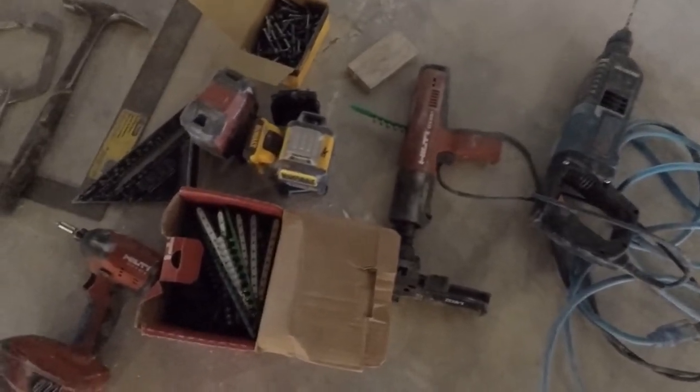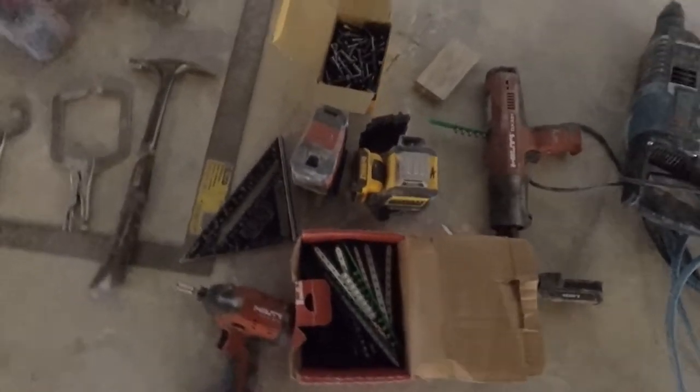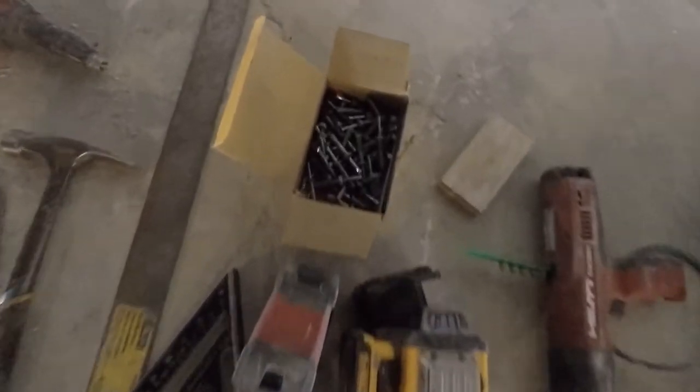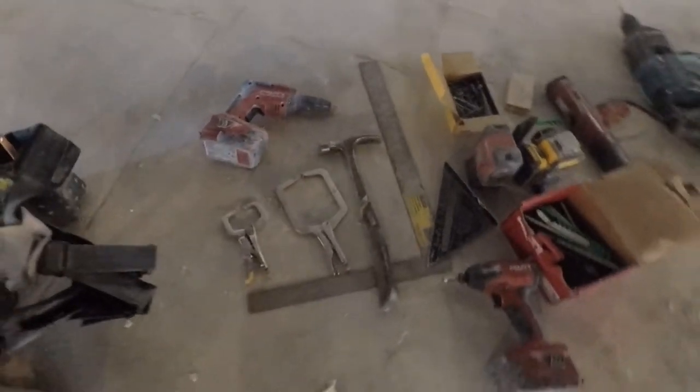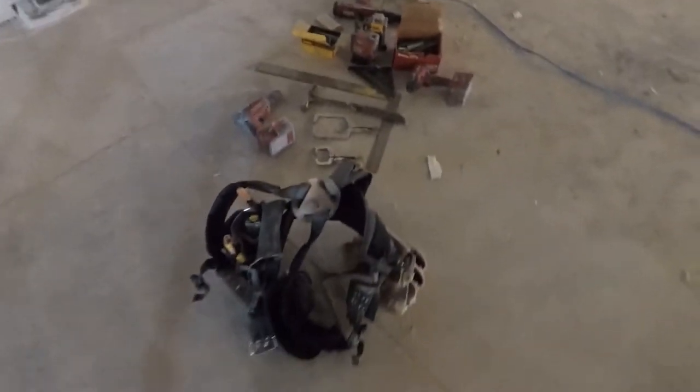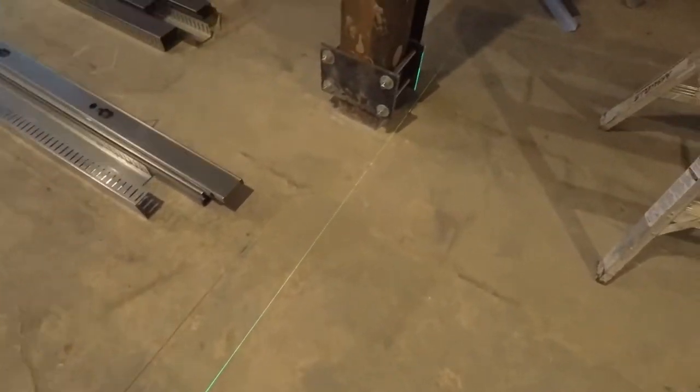First of all, you need to know what tools you need. You got a hammer drill, a Hilti shotgun, a line laser, a pin laser, those are pin bolts, you got a framing square, a two-foot framing square, little tiny speed square clamps, a drywall gun, and an impact.